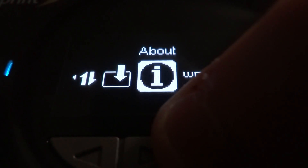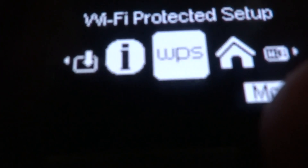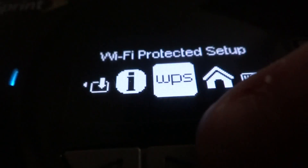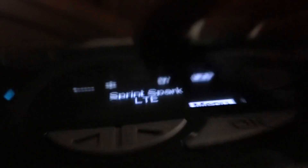There's a WPS — Wi-Fi Protected Setup — which is a push-to-setup feature. They do include a charger with the device, which is the manufacturer's charger.